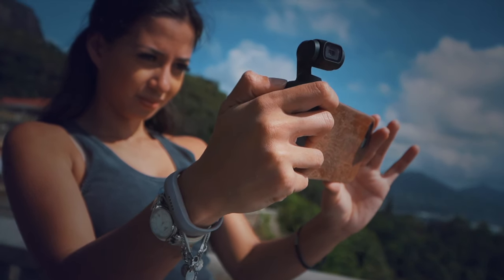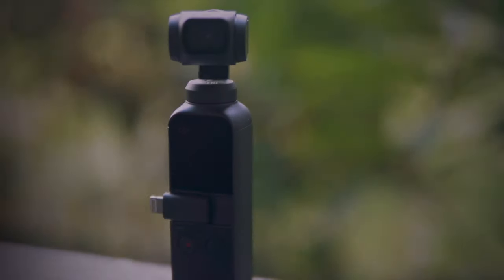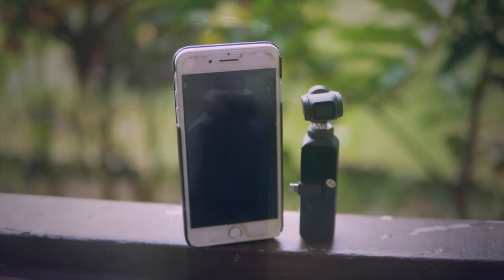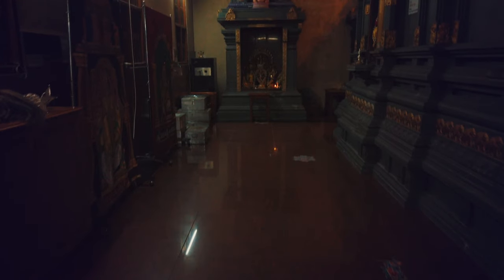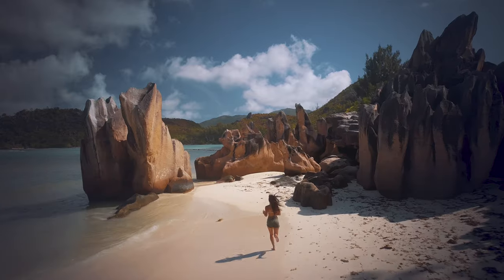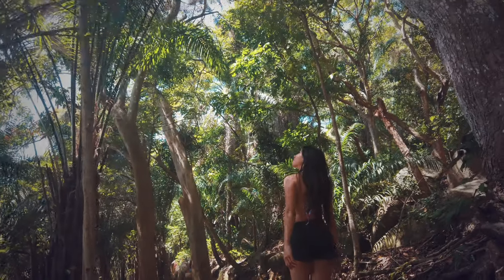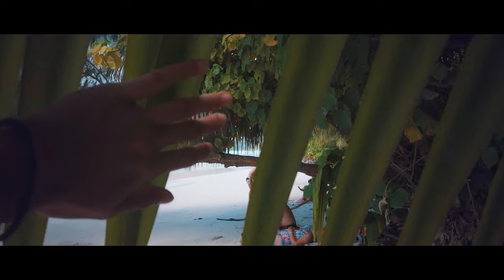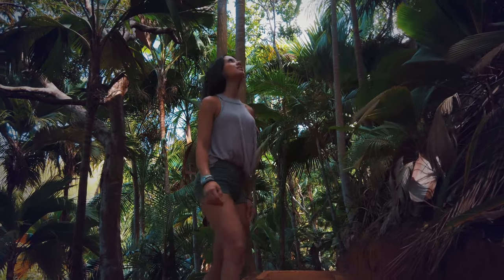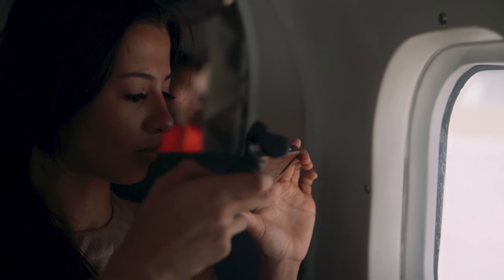A few weeks ago, DJI reached out and challenged me to put down my everyday camera equipment and create a cinematic video testing out their new DJI Osmo Pocket. The Osmo Pocket is an ultra-small sized handheld gimbal camera that has a variety of features allowing users to create smooth, cinematic footage. Being a massive travel advocate who travels frequently creating unique content on the go, I was over the moon to hear that they had a new product suitable for travelers like myself. So last week, I flew out to the tropical paradise of Seychelles with the new Osmo in my hand. And here is what I captured.